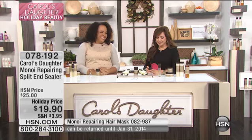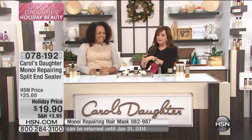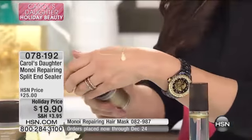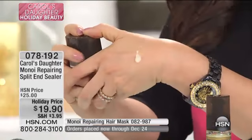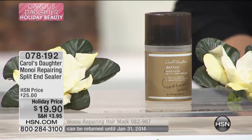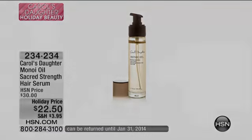Step away from the flat iron, step away from the curling iron. We're going to de-fuzz you. That's all you need — a little goes a long way. A little dab will do you. A little teeny tiny amount, $19.90. I'm so glad she invented this. We have your shampoo and conditioner — that was our showstopper — and the mask.